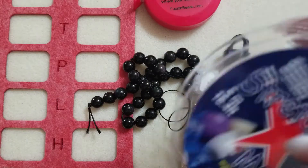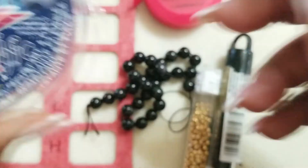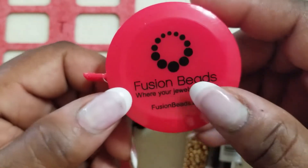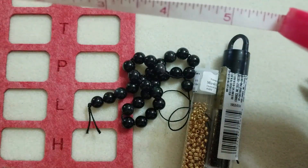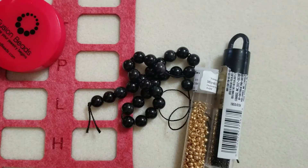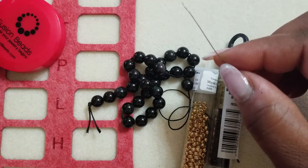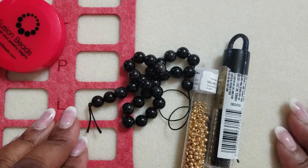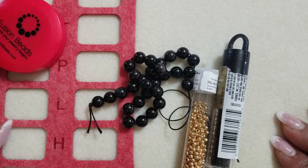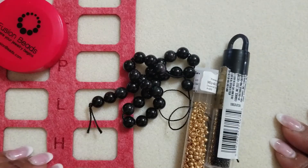I'm going to use some 0.7 millimeter Stretch Magic in the clear color. I need a measuring tape or a ruler — the measuring tape is going to work. I'm using my nippers and a beading needle; the size doesn't matter. I'm using a beading needle and my double extra-large bead mat station. And that is it for materials.